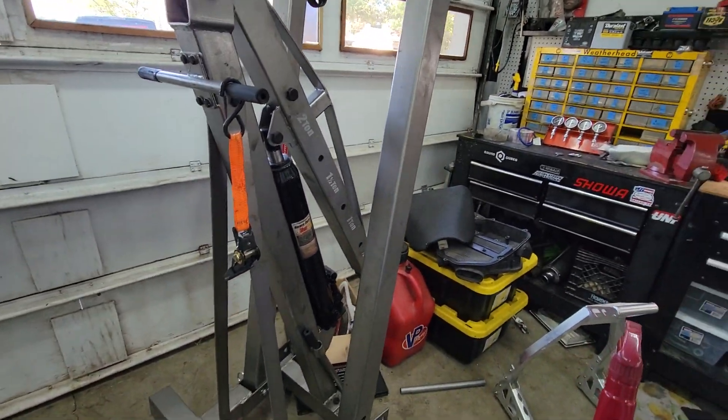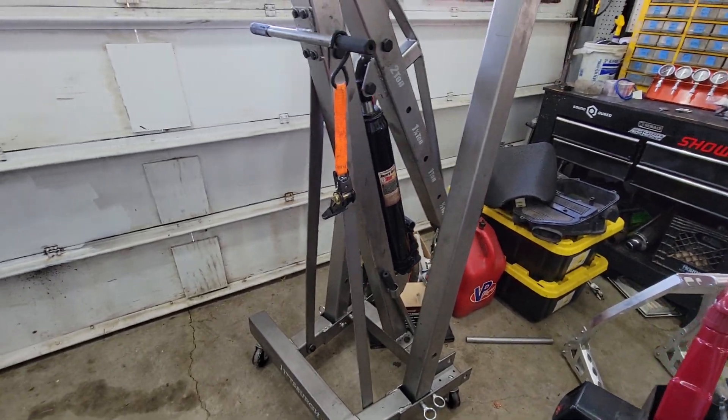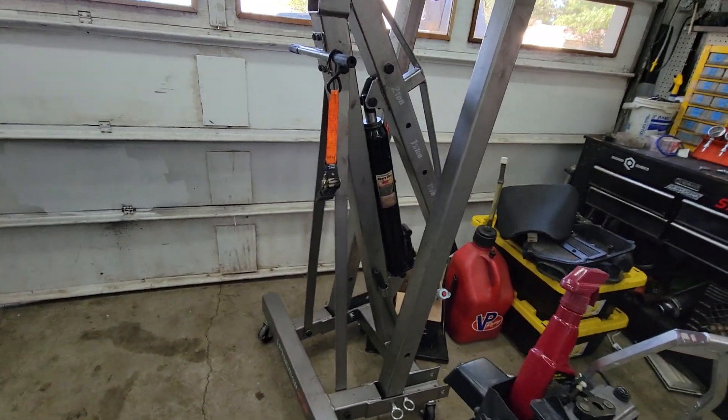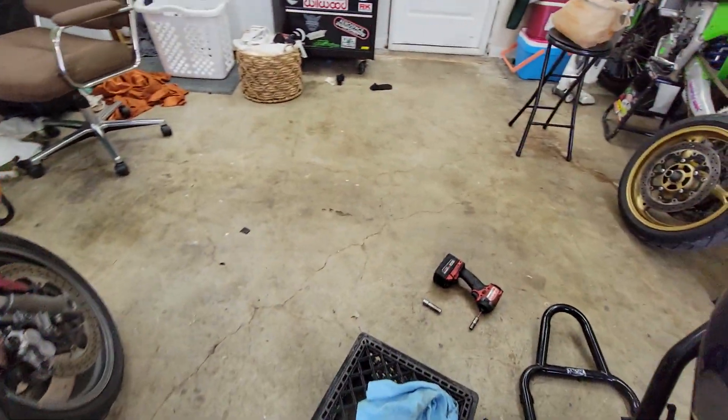This engine hoist is here because I recently swapped the engine in my aunt's truck — just a V6 for another V6, just to get it running and driving, no V8 swap or anything like that. That was a hassle — I didn't film it because it was just ridiculous. I won't be doing any more engine swaps ever again on a Nissan vehicle.